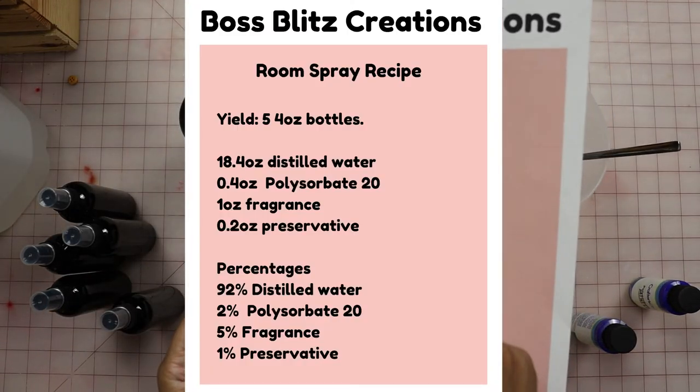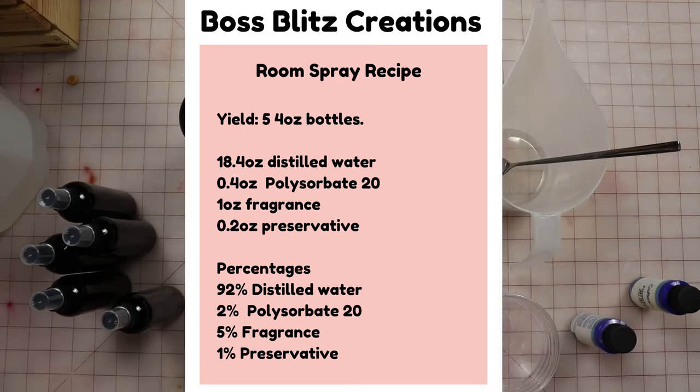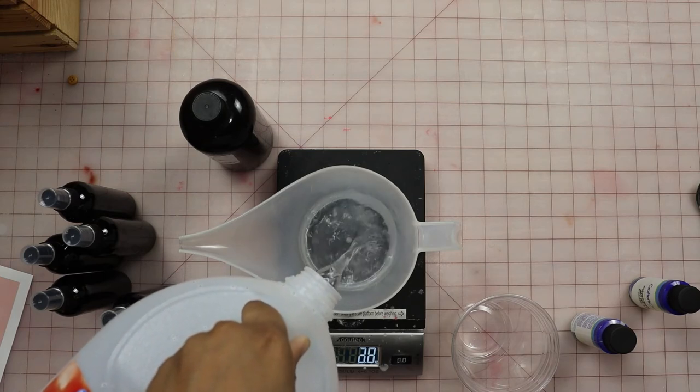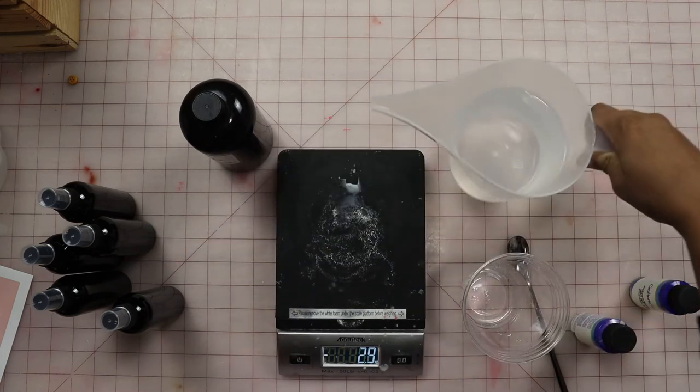First up, we need 18.4 ounces of distilled water, so let's start with that. I'm going to set this aside.